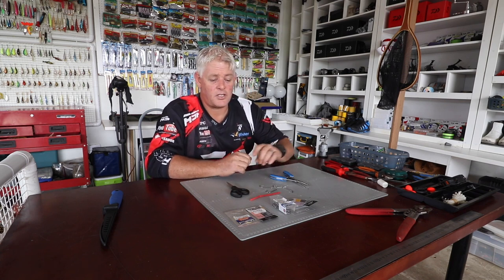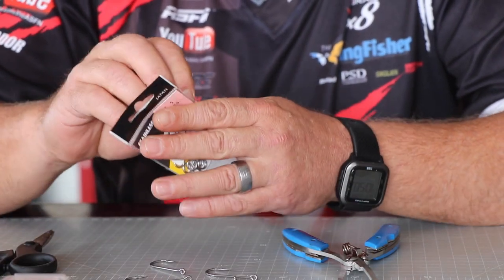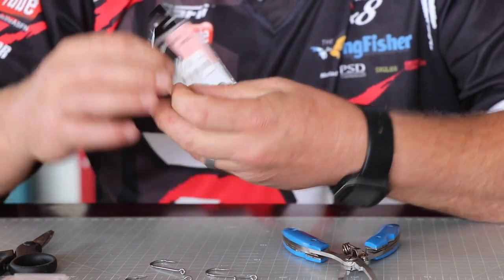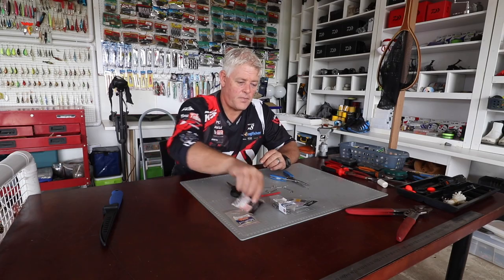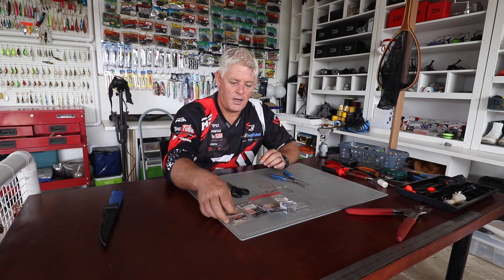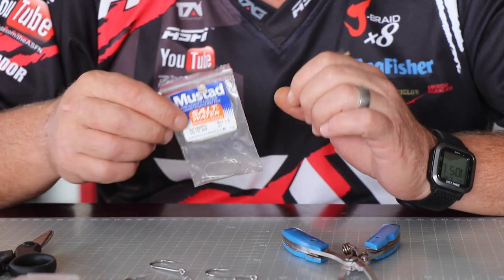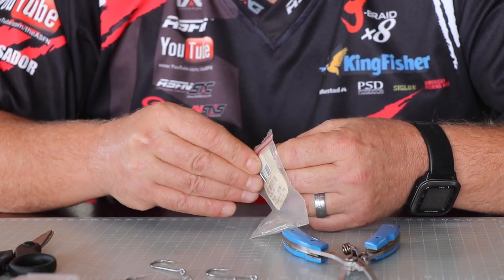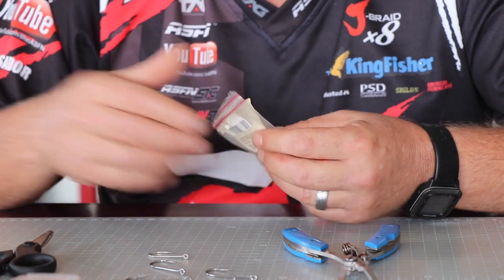Today I'm touching on a proper chain gang trace for shad. They're also known as tailor in Australia and bluefish in America. What you'll need is a small size 5 splittering, a size 5 power swivel, then the Mustad 4826 TD Kendall Round in a size 10 — that's our carrying hook to carry the bait and sardine.